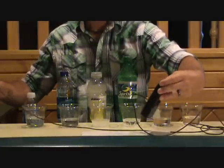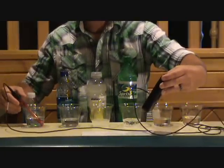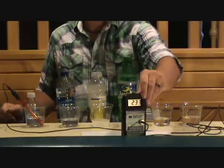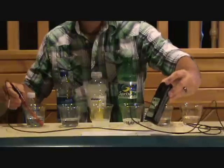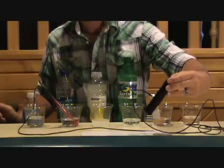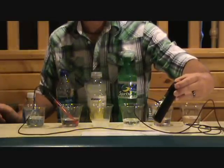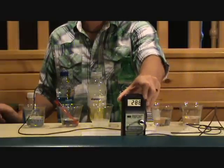This first one, Nestle Pure Life — right around 230 for an ORP rating. And Dasani — about 280, up to 285 on that one.